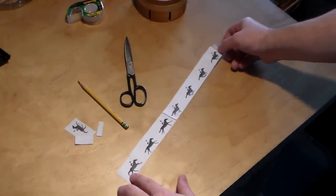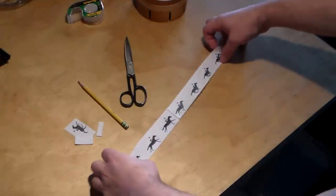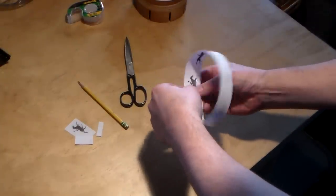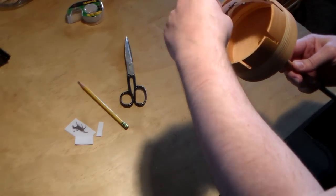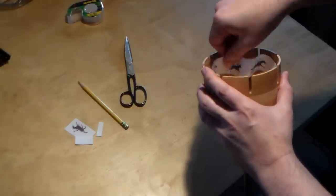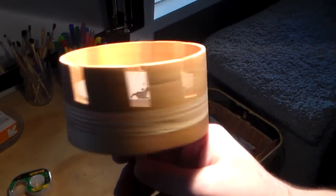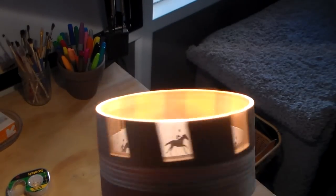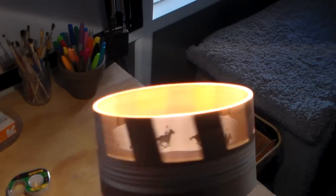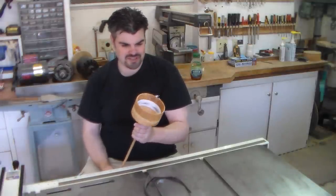The only other thing you need is an animation. I found this one online when I did a search for zoetropes. All you have to do — it happens to overlap a little — and you've got yourself an animation wheel. We'll stick it inside and see how it looks. That's all there is to it. You want light coming down from the top, it really helps. And there they go — running horses. Be free, wild horses. Here it is, our completed zoetrope.